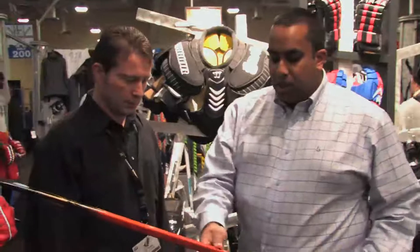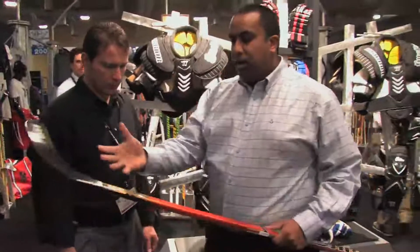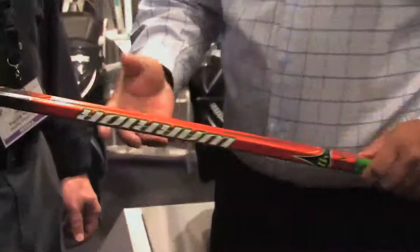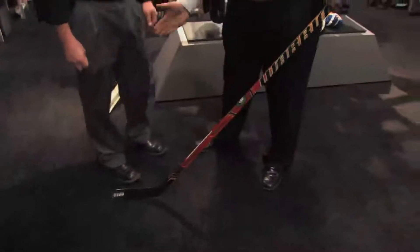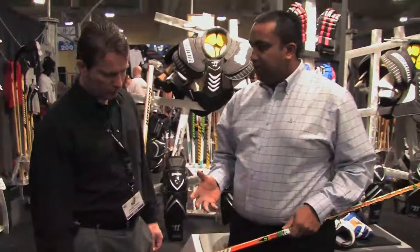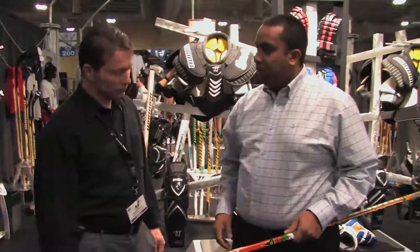The biggest technology feature on the Chronic is that we've taken what we learned with Spine technology in the blade and brought it into the shaft. Motion capture testing showed that you lose a lot of energy transfer from slop up and down on the shaft — movement up and down instead of back to front. The geometry in the shaft helps alleviate that, and we've done a lot of tests on it and it's worked very well.